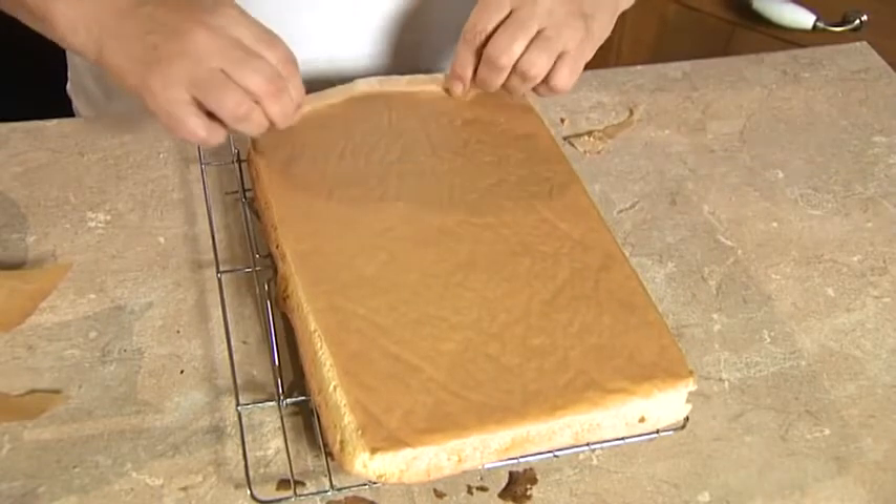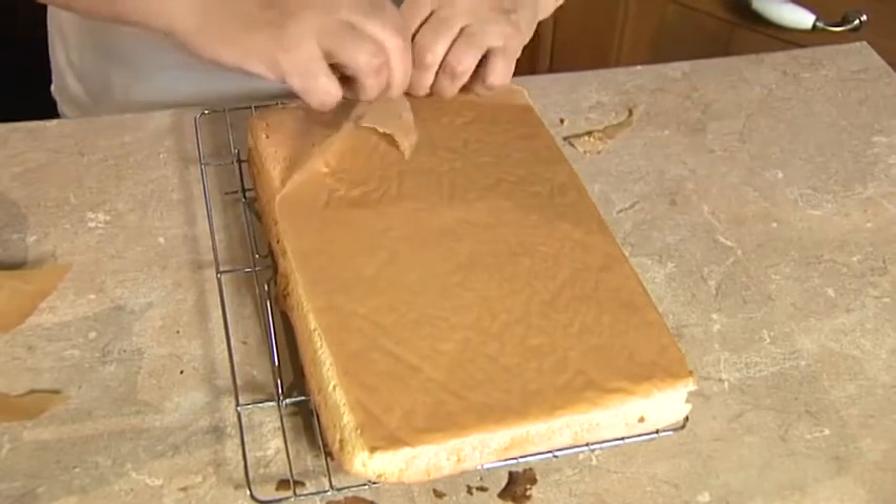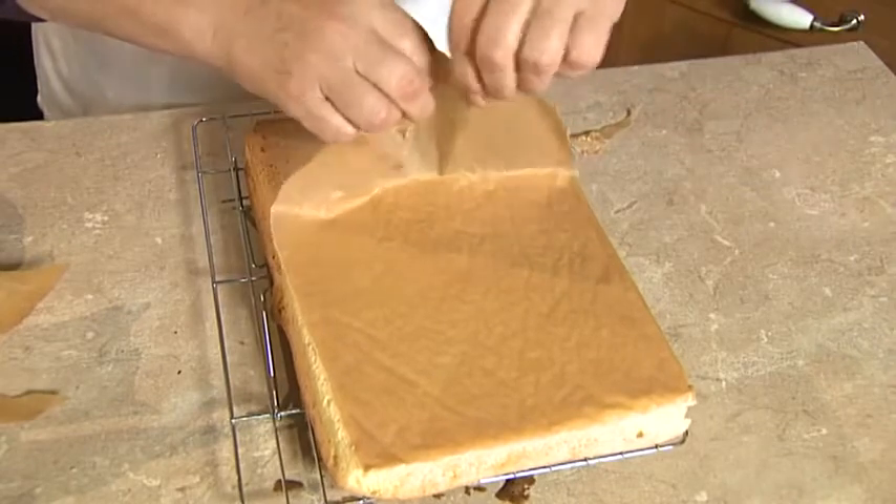So you start by, as I've done there, peeling the paper from the four sides and then just gently do the top or the bottom.